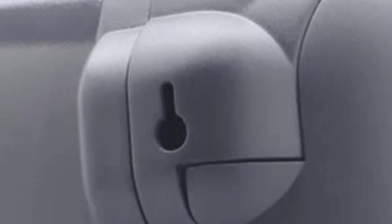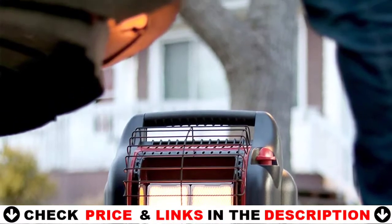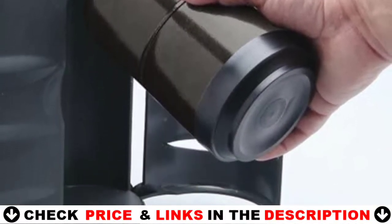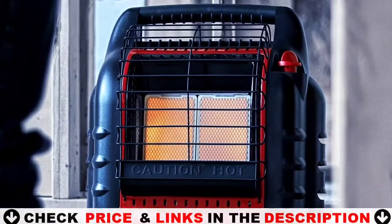Auto shut-off if tipped over, if pilot light goes out, or if it detects low oxygen levels. Low, medium, and high heat level control knob for steady temperatures; connects to a propane tank. Note: due to recent governmental changes to import tariffs, Mr. Heater has removed the fan on some models of the Mr. Heater Big Buddy.